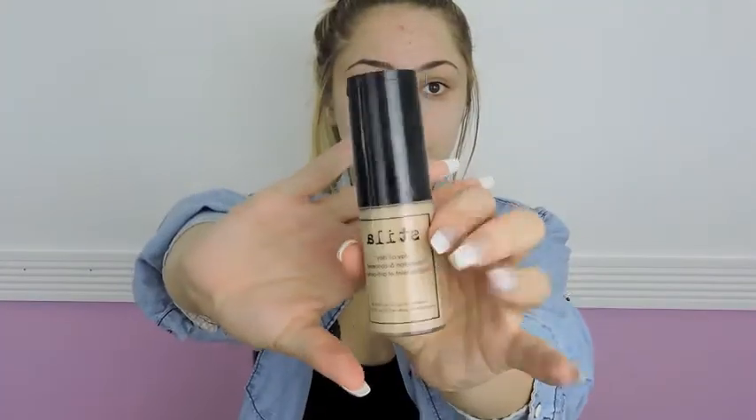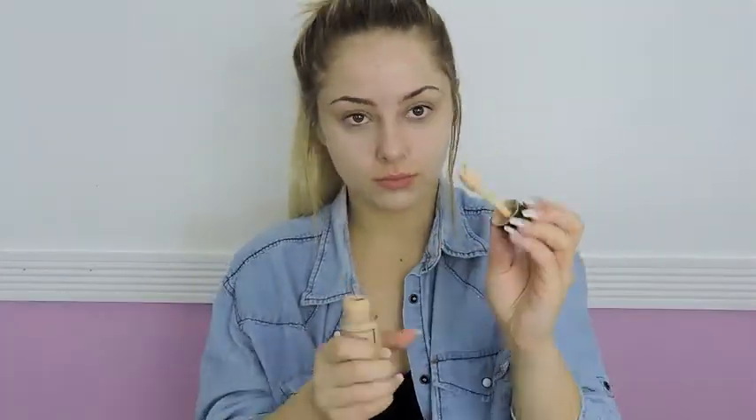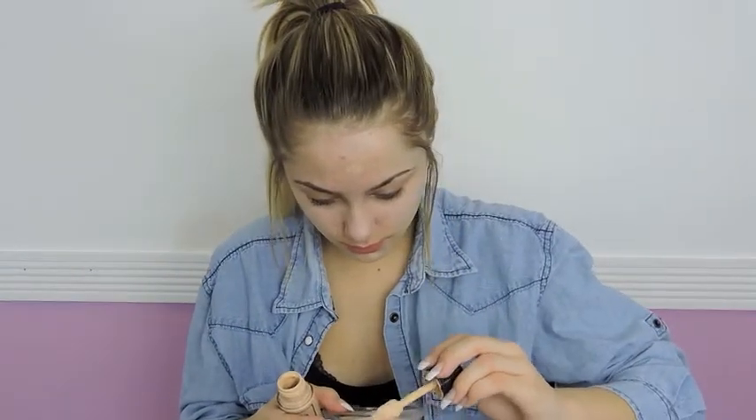Then I'm going to use my Stila Stay All Day primer — it's matte. I'm just splotting concealer on my little blemishes because you can tell my face has acne and it's just not the best skin. After this foundation is applied, it looks like full coverage, so I would recommend it.